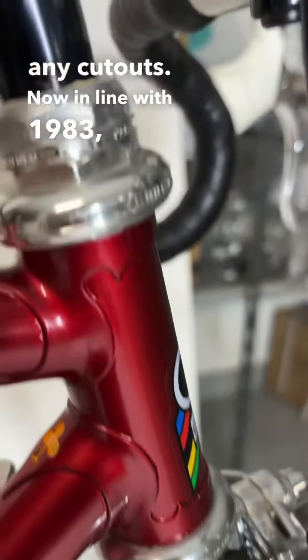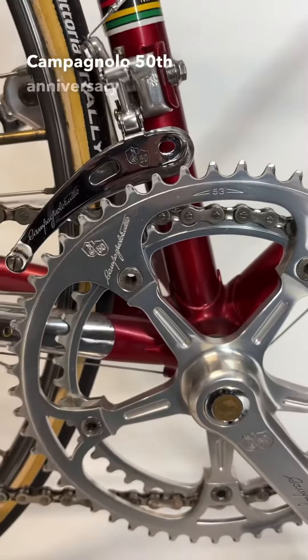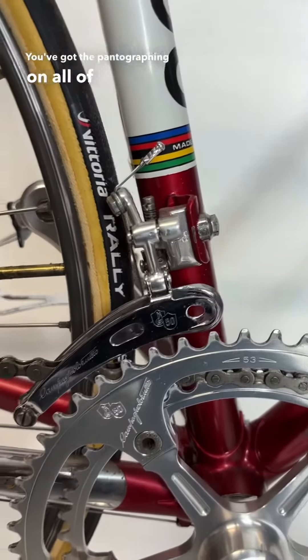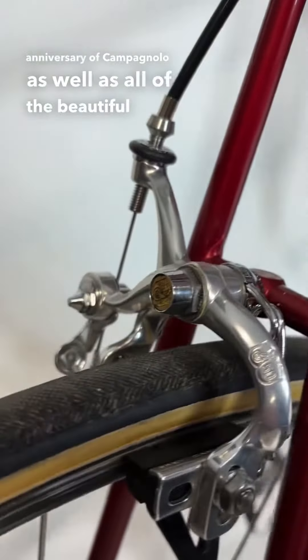Now, in line with 1983, you'll notice that this bike features a full Campagnolo 50th Anniversary groupset. You've got the pantographing on all of the parts, denoting the 50th Anniversary of Campagnolo, as well as all of the beautiful gold accents.